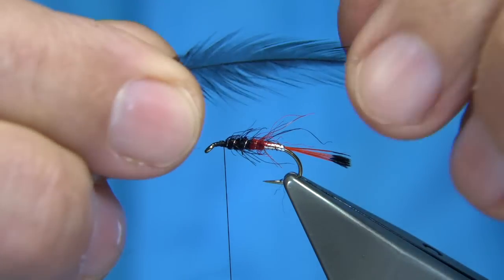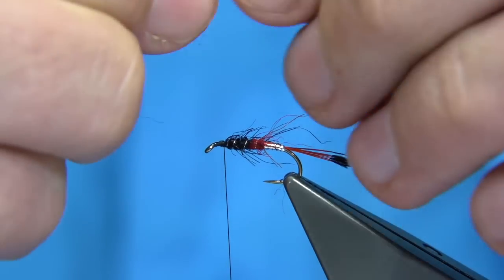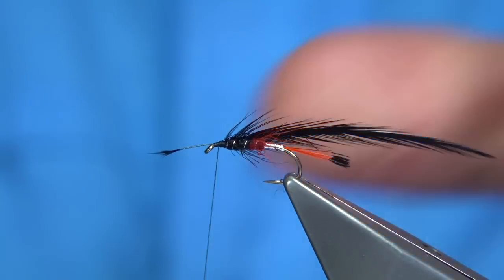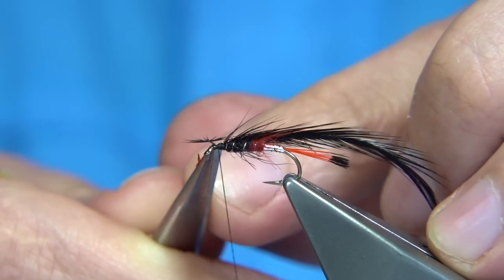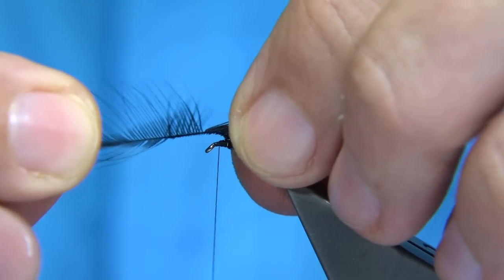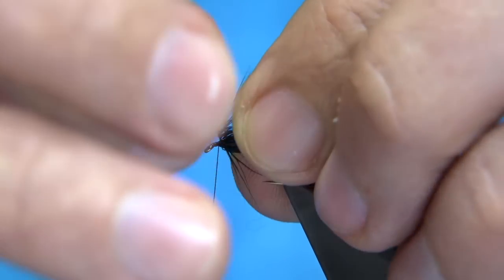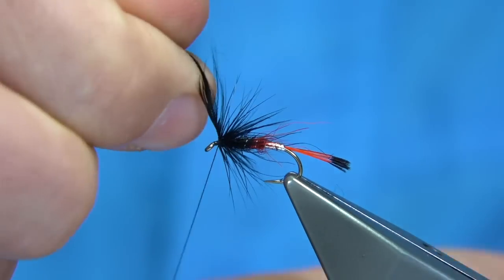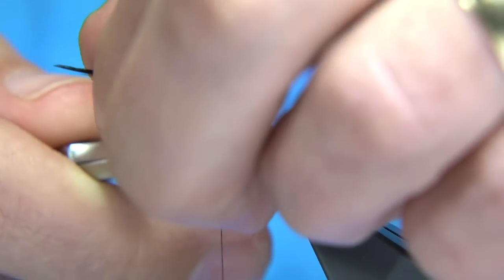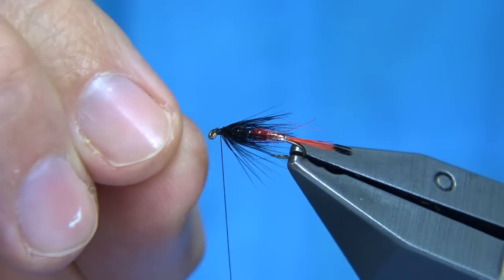Now the hackle — I'm just going to use a Chinese cock hackle. These Chinese cock hackles are really soft, almost like a hen hackle, and they make for a nice wet hackle. They've got a nice thin stem. A little wax on my thread. Two to three turns, no more than that, depending on how good the feather is. I'm just going to fold the fibres back and draw them through my fingers — nice straight turn. There's a couple of turns there, so that's plenty. Tie it off and draw this back. Now that looks okay.